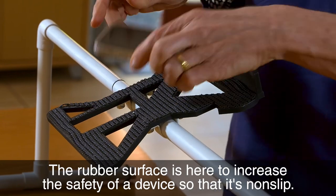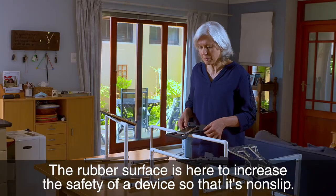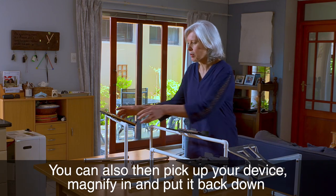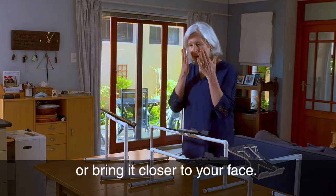The rubber surface is here to increase the safety of a device so that it's non-slip. You can also pick up your device, magnify in and put it back down, bring it closer to your face.